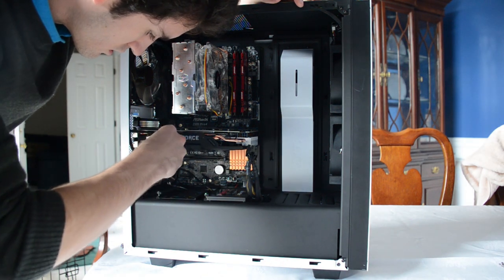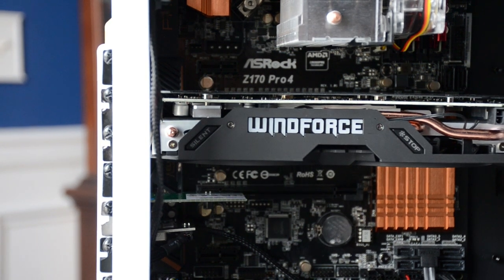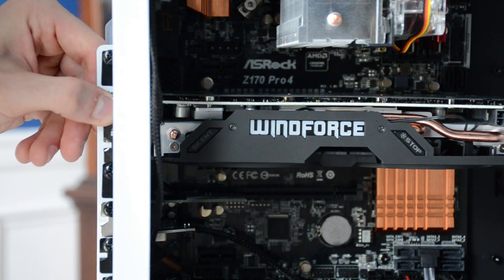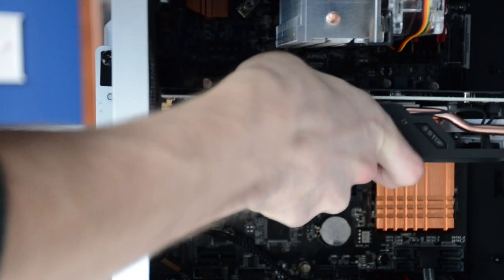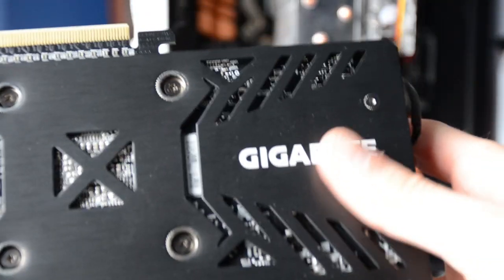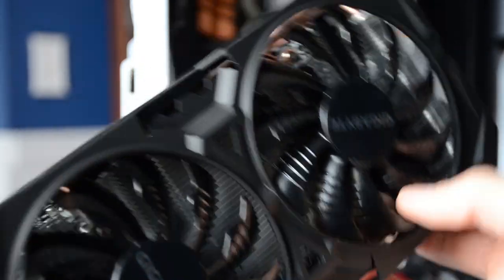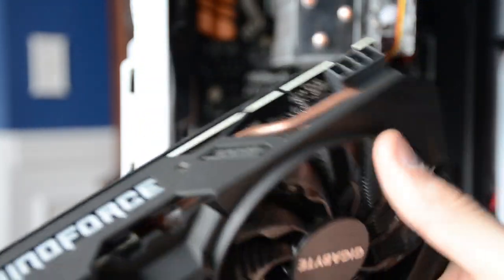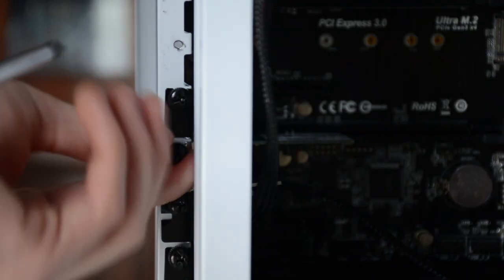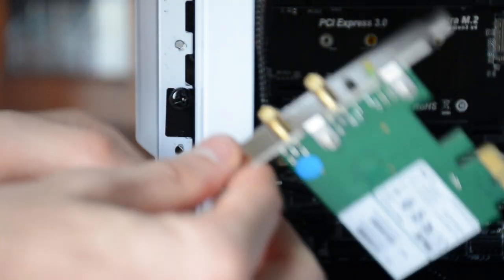We removed the graphics card next, notably before disconnecting all of the tiny case cables below. We lifted the lever on the PCI port and pulled the graphics card out. With a quick inspection, I concluded I would paint both the front and back plates of the card. The fans, however, would remain unpainted simply for stability. I also made sure to remove my additional PCI components, including my WiFi adapter and NZXT LED card.